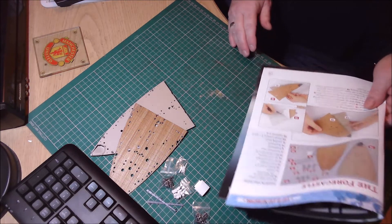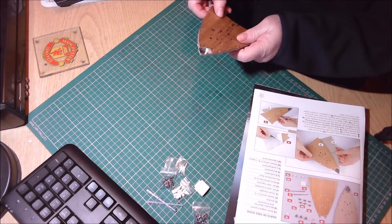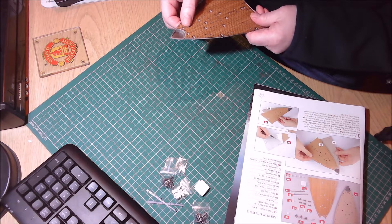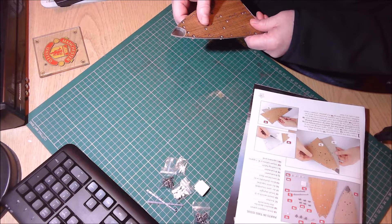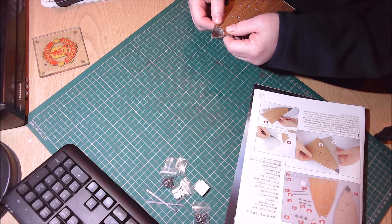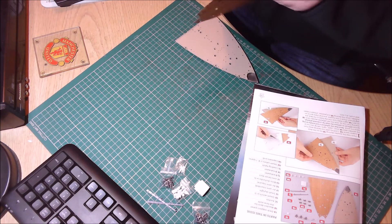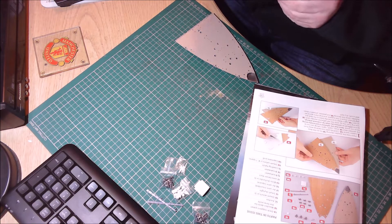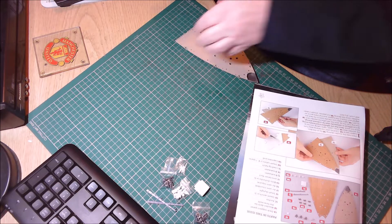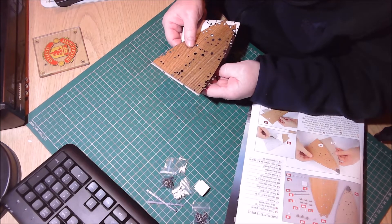Now I'm just going to do a test fit, making sure you've got to get this on right first time. My phone's going down so I'll just peel it back a touch and get it put on properly.